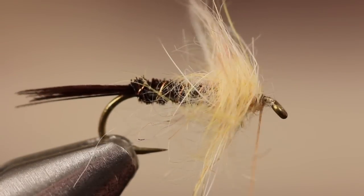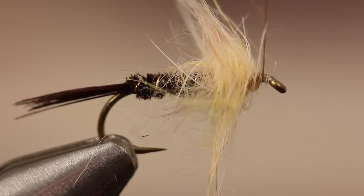Once you reach the eye, gently pull the rabbit fur back and take a few wraps to form a smooth base for the soft hackle.